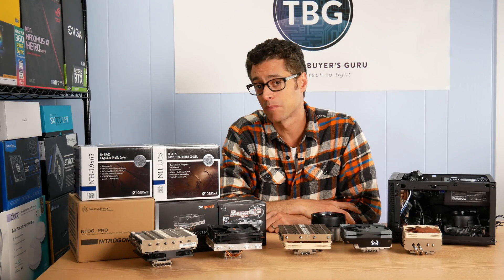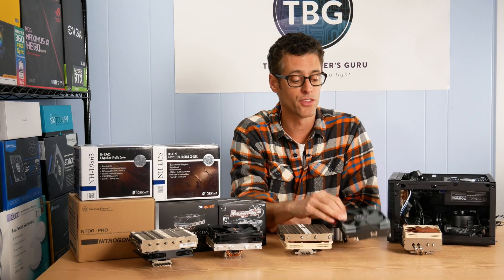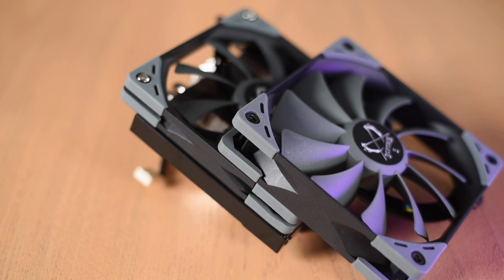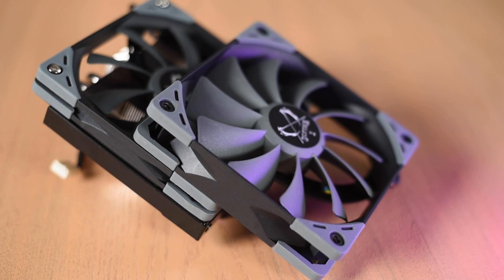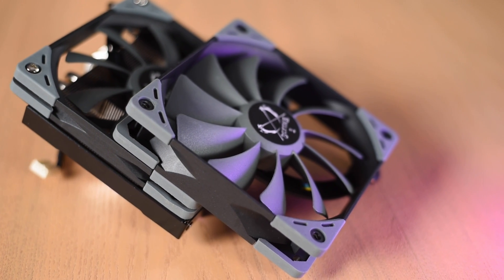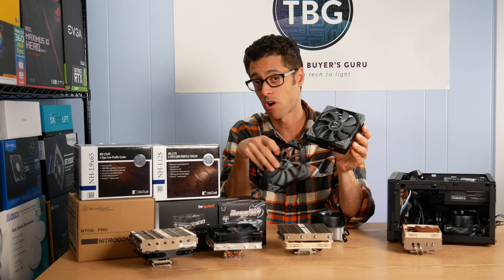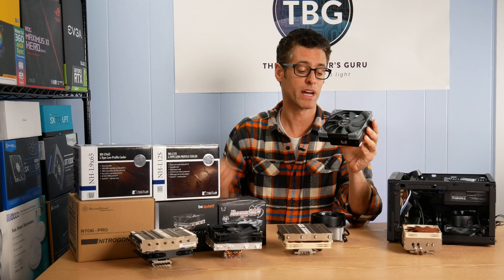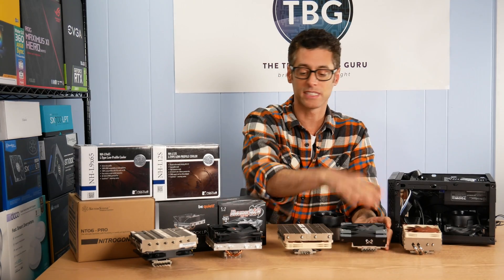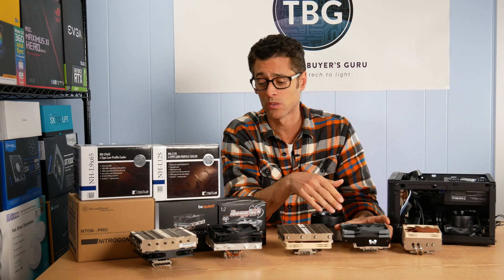Because I have a little extra clearance, and because the Scythe Big Shuriken 3 can actually be upgraded with a thicker fan, I'm going to test it with a 25 millimeter thick version of the same fan included with the cooler. Standard configuration is 69 millimeters tall; with the thicker fan it is 79 millimeters — still within my height limit. So that's the only cooler I'll test in two different configurations.